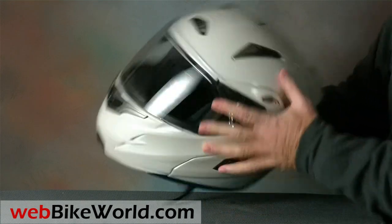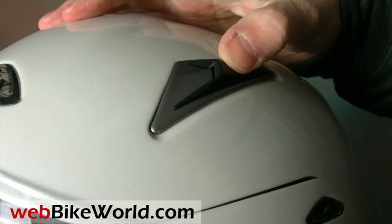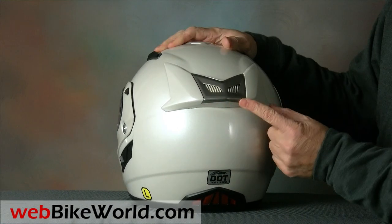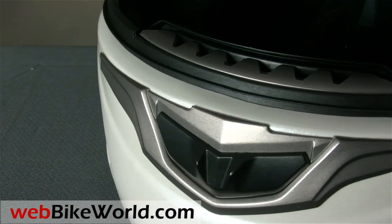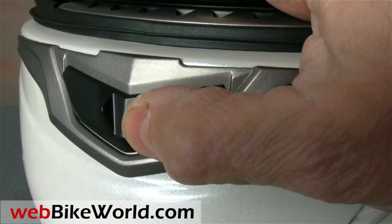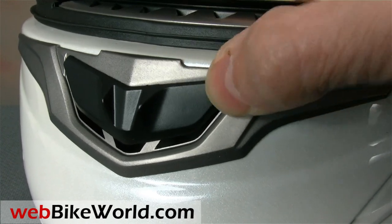The top vents unfortunately seem to have more style than function — they're slippery and stiff and a bit difficult to open or close, and the design needs some improvement. What looks like another exhaust vent in the rear is actually a cover that snaps into the helmet, with two exhaust openings underneath. The chin vent opening is loose on this helmet, bulky and difficult to open, and we couldn't determine whether it flows any air into the helmet. There are no vents through the large chin bar.